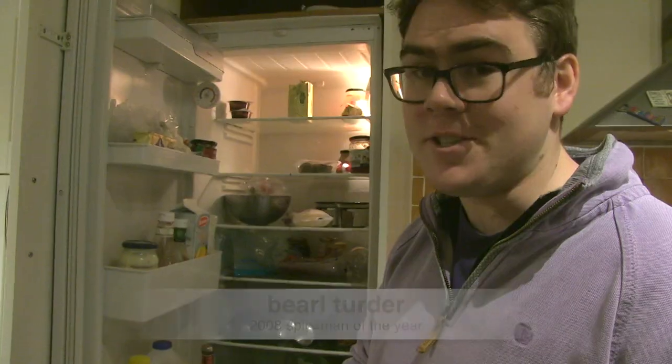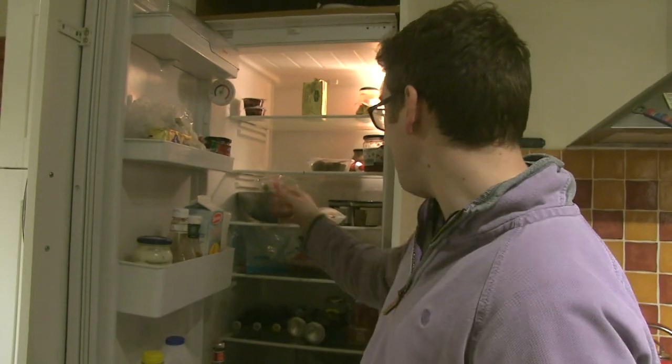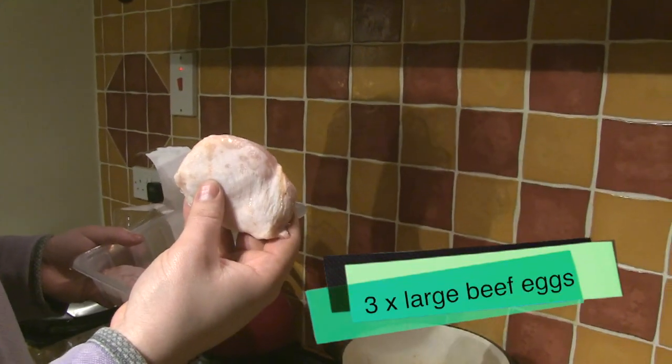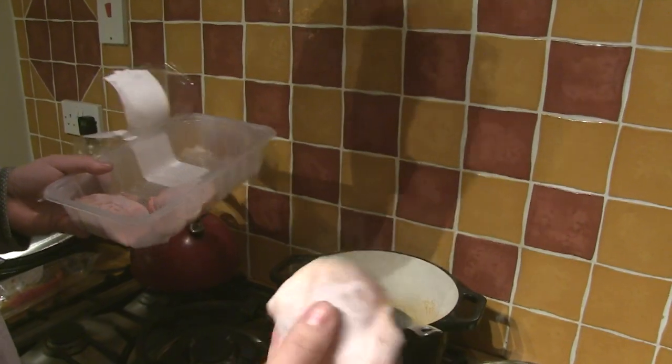Welcome to Turner's Terry's Carrier's Kitchen. Today we're making something small but powerful. These are large beef eggs — beef eggs are the best ones to use. They come very cheap and very easily out of a cup. We're just gonna pop it right into the sauce.